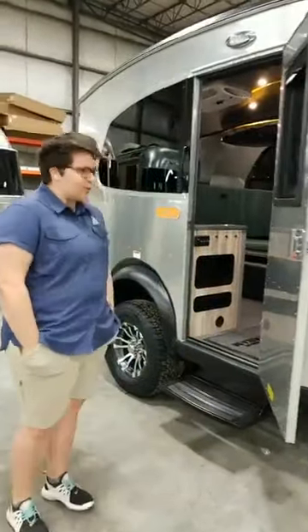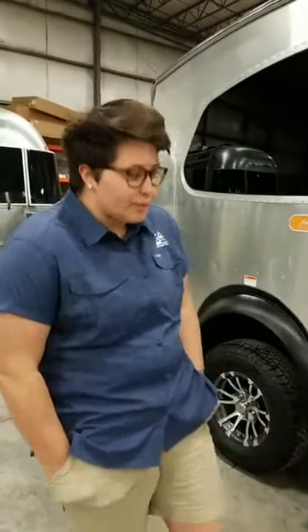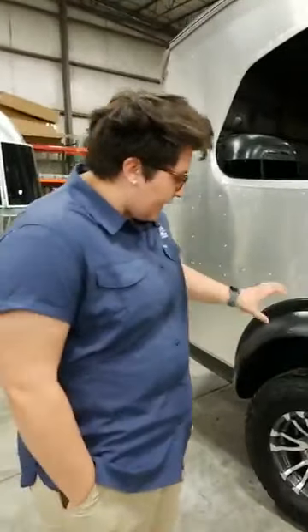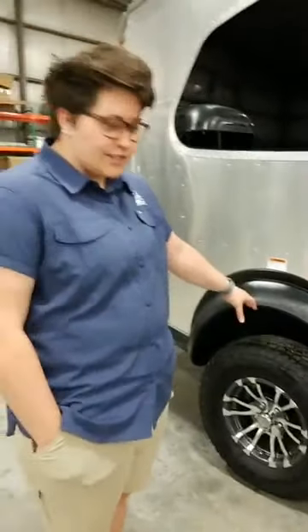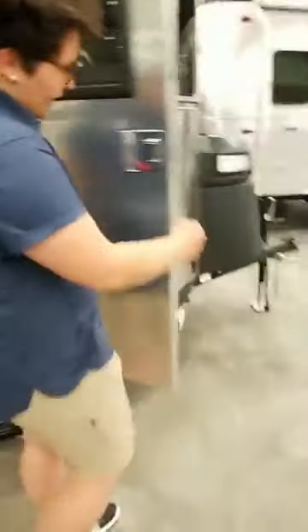Hi, I'm Madison Becker and on this next part of our virtual Airstream tour and show, we're in the Basecamp. This is a new 2020 Basecamp X with some new features that have just come out recently. The Basecamp X has a couple extras like Goodyear Wrangler tires instead of Endurance, a 3-inch lift, and in the front it's got rock guards. It makes it a little bit more off-road capable so you can really be more dispersed and get away from it all.